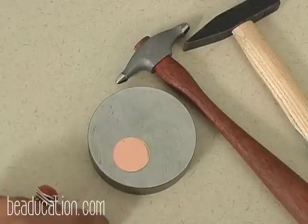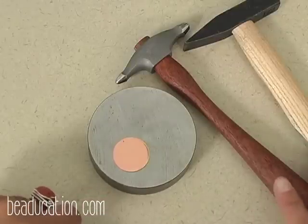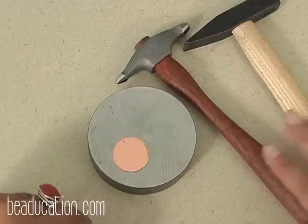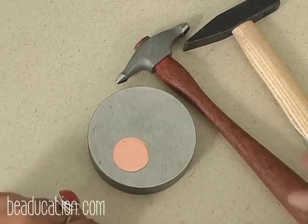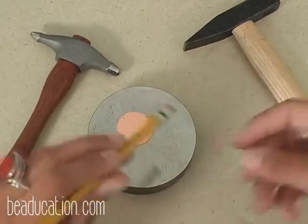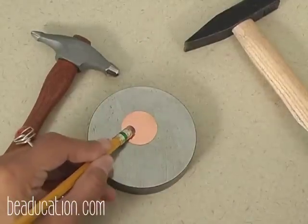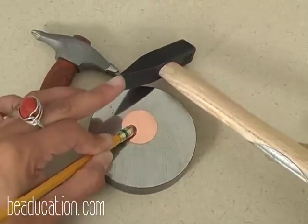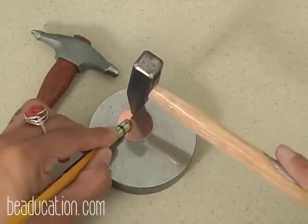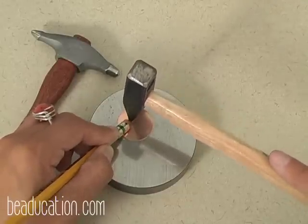I'd like to show you how to do different types of texturing with simple household hammers, chasing hammers, and riveting hammers — these give really great impressions and texture. A tip a student taught me: when hammering so you don't risk hitting your finger, use a pencil with a large eraser to hold the blank down. I'm going to use the face of a riveting hammer, going from the middle to the edges and then hitting at random — it gives a kind of bamboo-type impression.